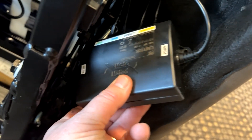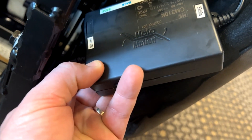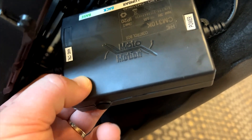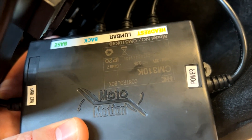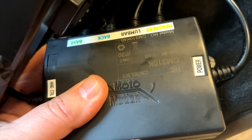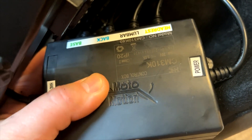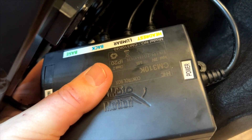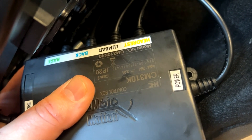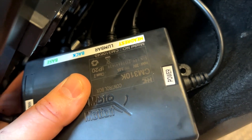On the left-hand side we have the hand control or hand wand. On the back label, starting in green it says base — that's for the base motor. Blue is the back motor. Then we have the lumbar, and in yellow it's the headrest, and there is a cable that comes off.